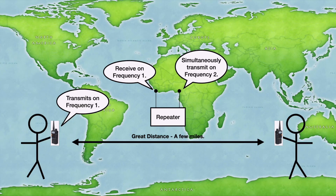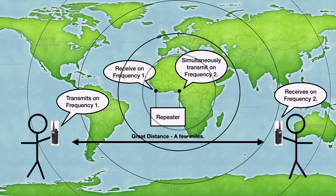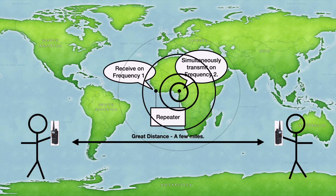You transmit on frequency one, the repeater picks up your signal and instantaneously retransmits it on frequency two. And Bob is over there listening on frequency number two. When the repeater retransmits the signal, it's sending it out at a higher strength and that is able to reach Bob.